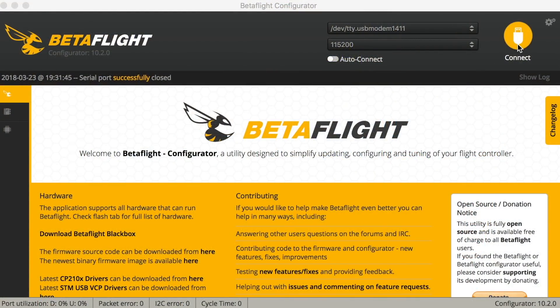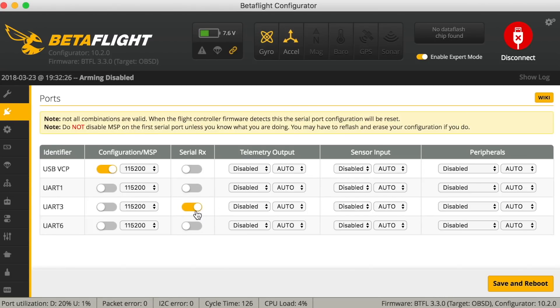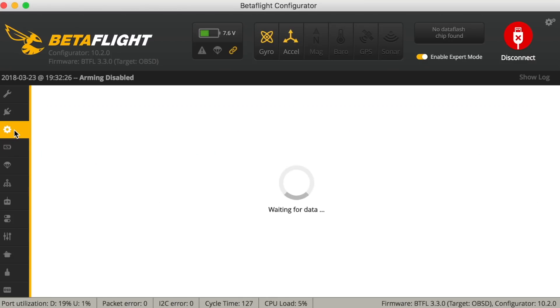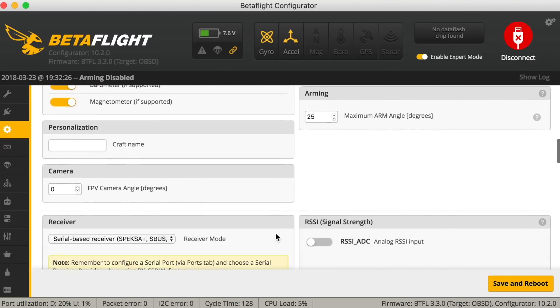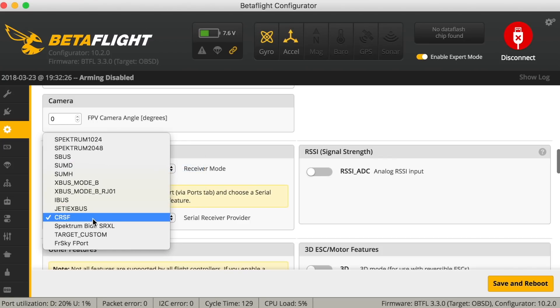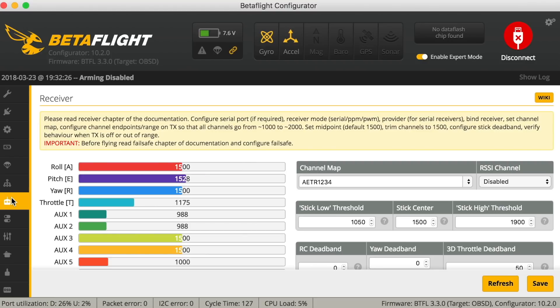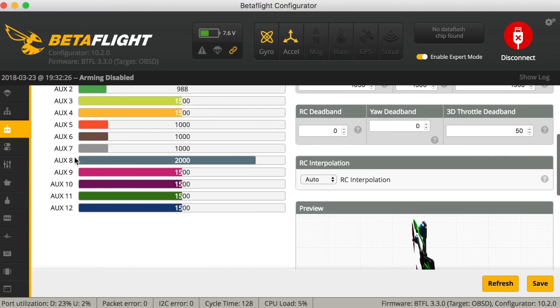The last thing to do is configure the flight controller in Betaflight — again make sure it's running at least Betaflight 3.2.0; this one is on 3.3.0. Go to the Ports tab and enable Serial RX on the port you used. Then go to Configuration and under Receiver, make sure 'Serial-based receiver' is selected and the serial receiver provider is set to CRSF, which stands for Crossfire. You can see that moving the sticks gives correct commands, and Auxiliary 8 reads 2000 — that's our RSSI indicator at its highest level because I'm close to the receiver.